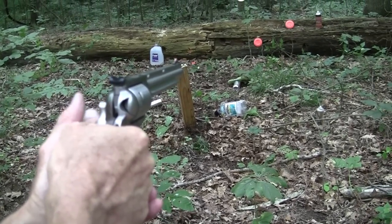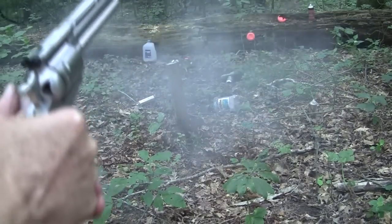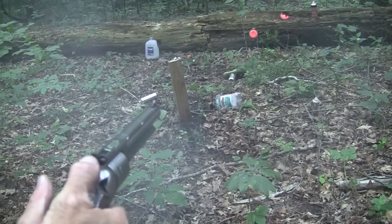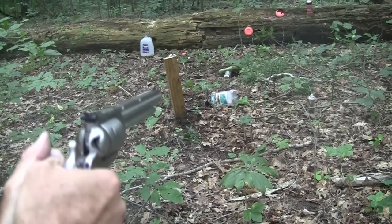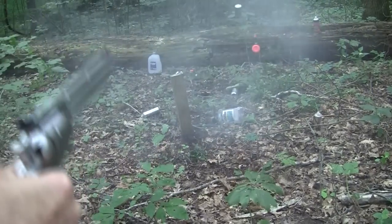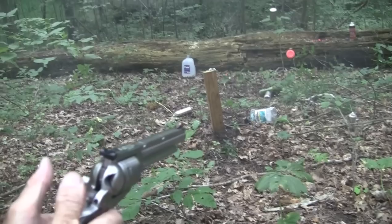Let's see if it'll go through that clay pigeon. Sometimes some of those clay pigeons are thicker than others. Went through that one too, as well as the log it was sitting on. Let's finish him off. That one went through the log too. Apparently it did.